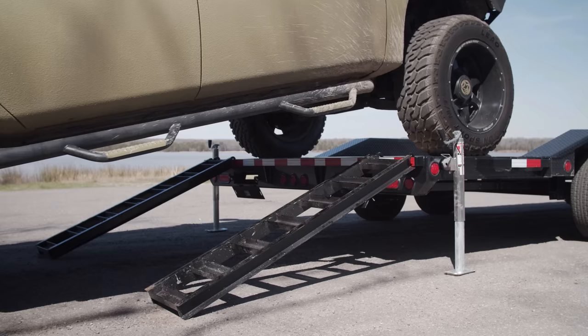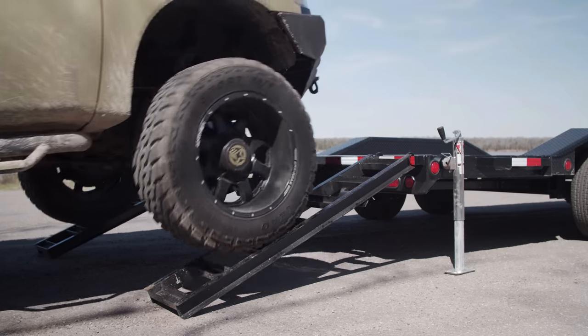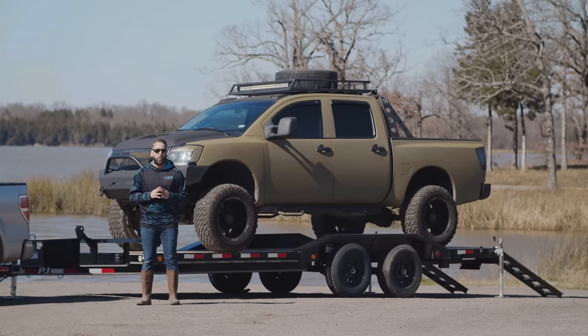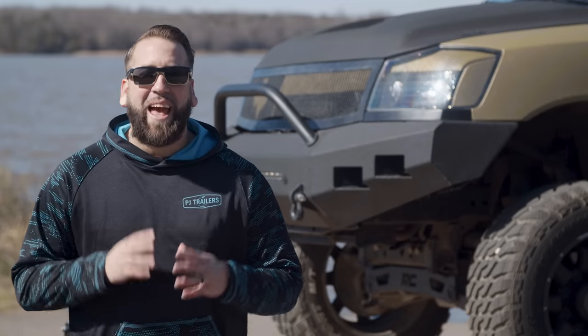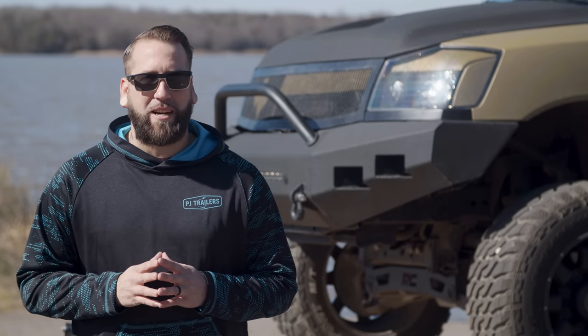At the rear we have a straight deck with 5-foot rear slide-in ramps for easy access and rear support jacks for more stability and safety when loading wider, heavier equipment. You can check out more information by going to PJTrailers.com where you can find your closest dealer to help customize and order your next PJ Trailer.